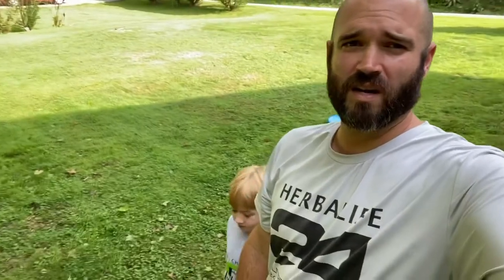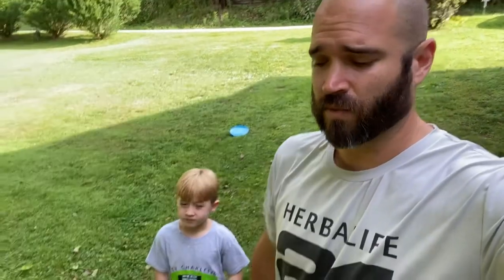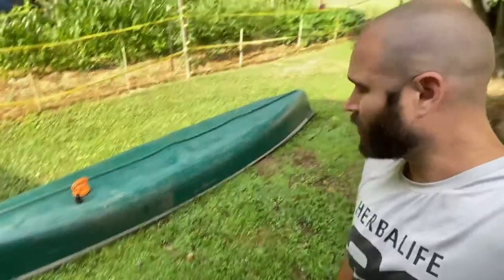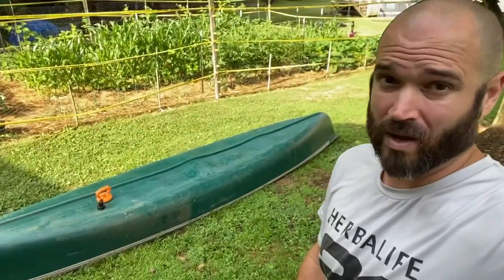Here's a little project we got going on today. We picked up a new canoe — or a used canoe — a secondhand canoe, if you will. I think I touched on it briefly at the end of one of our other videos. Picked it up for 125 bucks. It's quite a good deal. You can see it here in the background, and you can also notice it's got a little bit of oil canning on it.